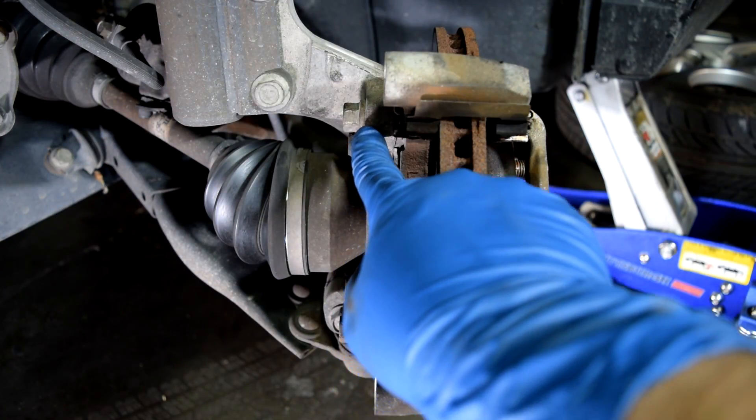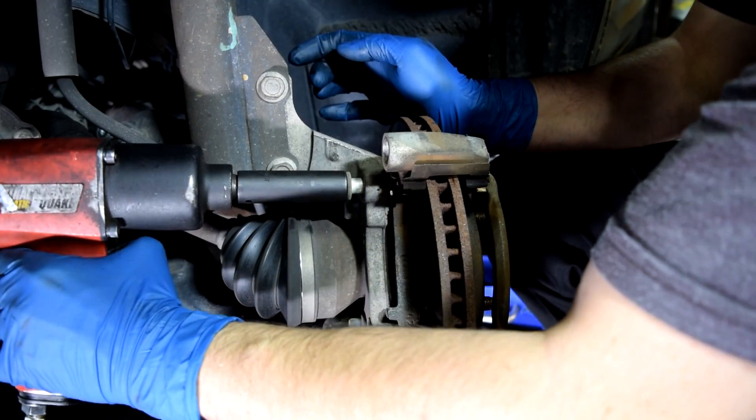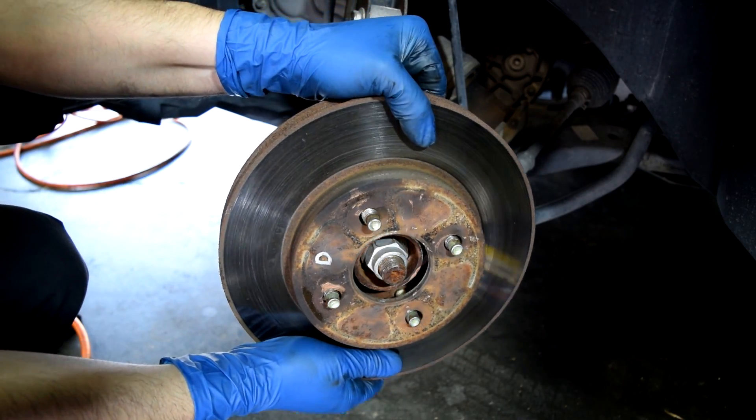Next I'm going to remove these two caliper bracket bolts and get this bracket out of here so we can remove our brake rotor. Here's our brake caliper bracket and here's our brake rotor.